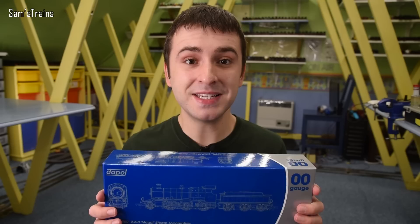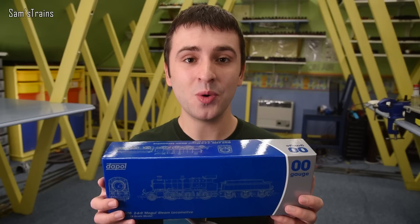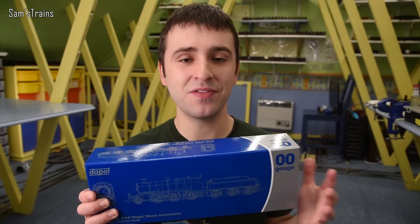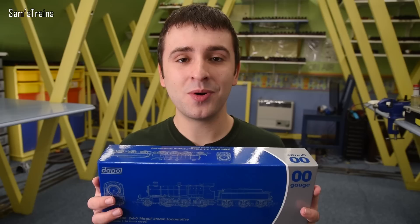Bearing in mind Bachmann just announced a much smaller tender engine for £220, this at £135 seems pretty decent. If you're interested in picking one up, I'll include an affiliate link in the description. You might want to act fast because if this turns out to be good they could sell out very quickly. I haven't opened the box yet, so let's open this up and find out.